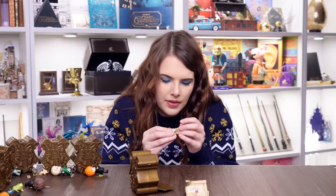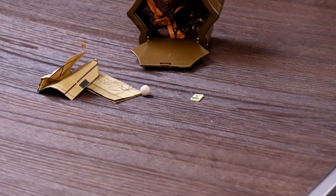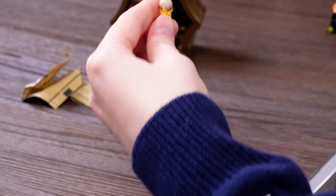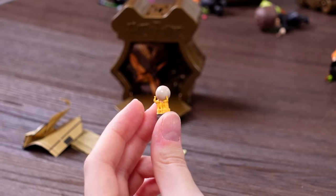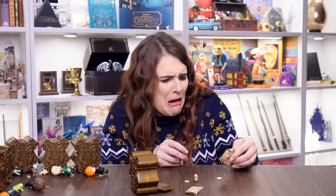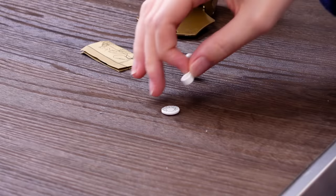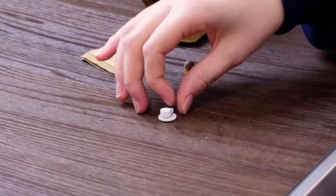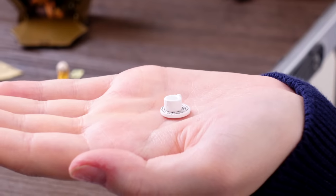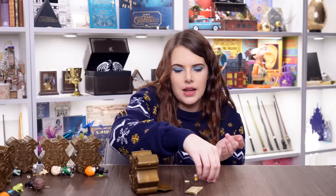Yes — we've got Trelawney! There's her crystal ball — look, it goes inside a little stand. That's actually one replica I don't have — her little elephant-held crystal ball, her divination ball. And there's a little tiny divination teacup set. How small some of these things are is utterly ridiculous — it's smaller than her fingernail.